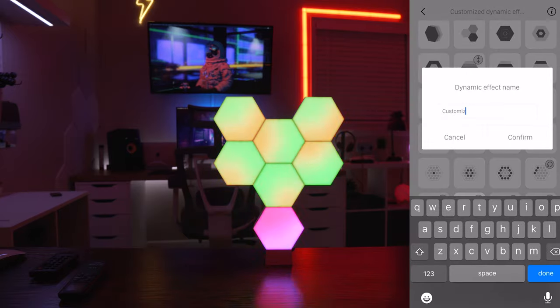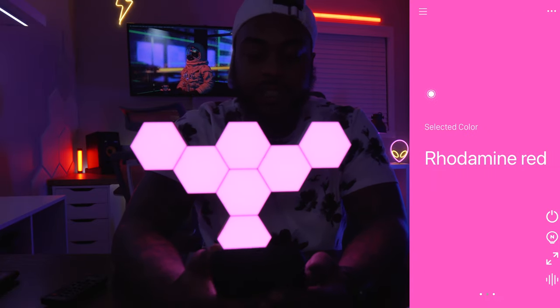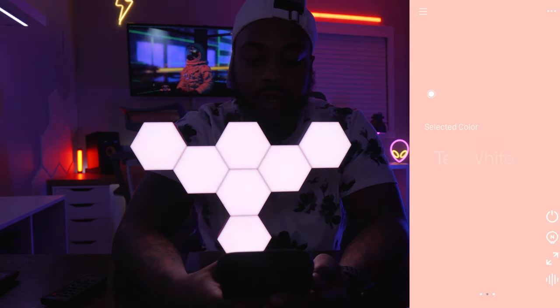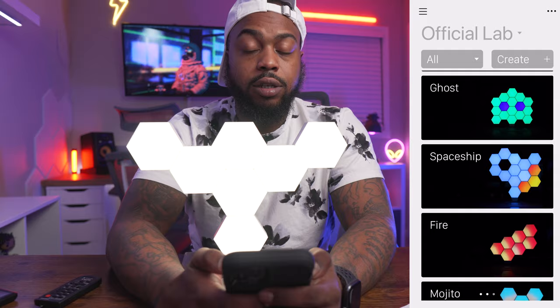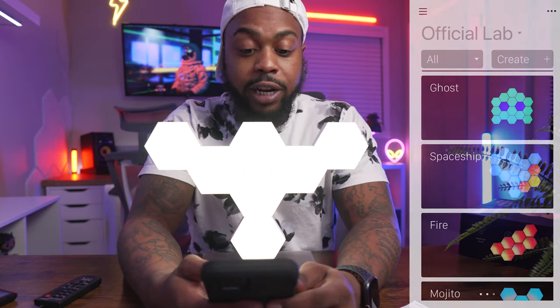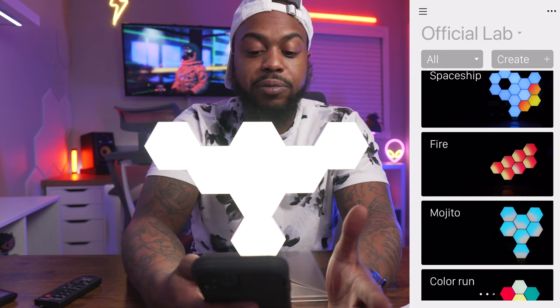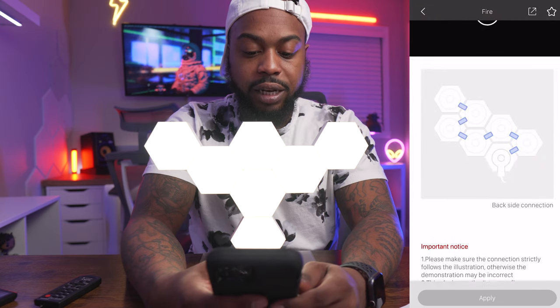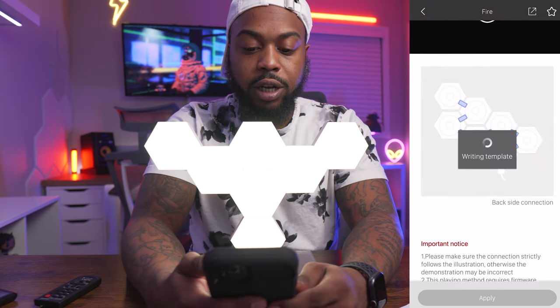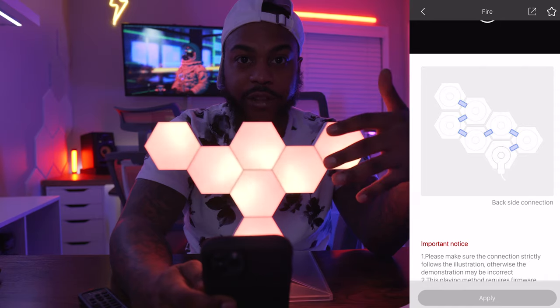If you really love your design you can save it and create a name for it to recall later. Scrolling left once gives you standard color options — white, yellow, blue, pink. Scrolling left again takes you to the LifeLab, which has predetermined shapes that Colo Light came up with that give you different types of dynamic effects. For example, clicking the fire effect applies a predetermined fire animation to your panels.